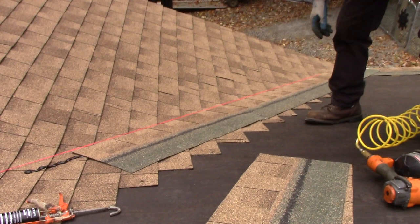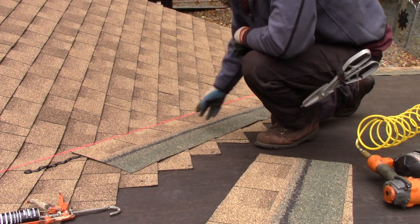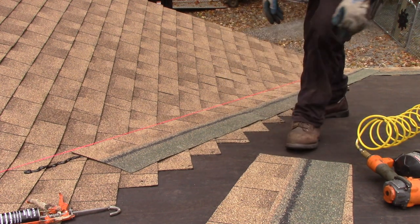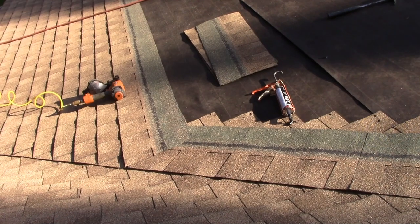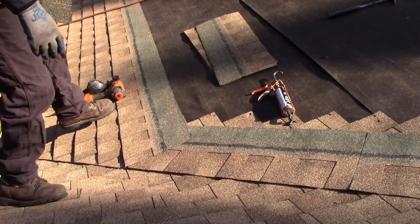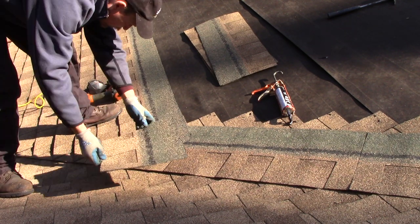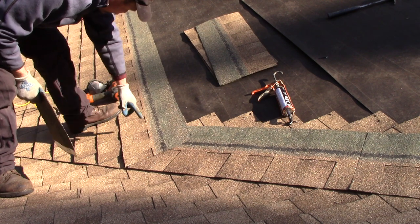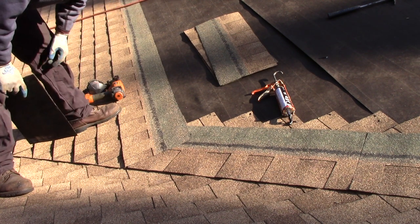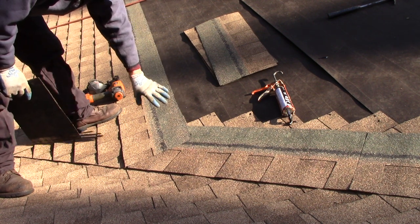That's it — you just go up the whole valley, and I'll show you the next step. Easy peasy so far. This shingle here is missing this piece because you've got to be mindful of your seam — you've got to keep it at least six inches away. I don't want anything nailed in this valley.